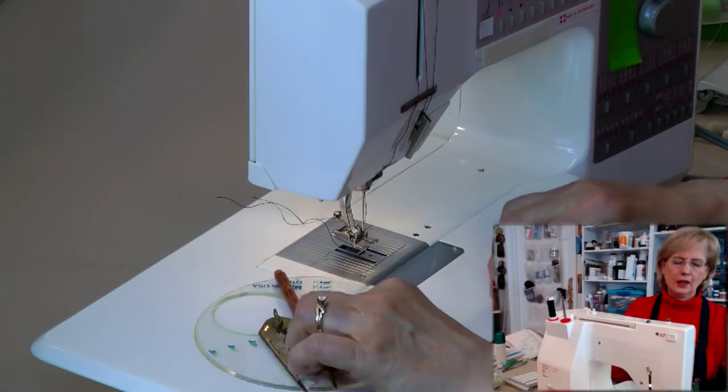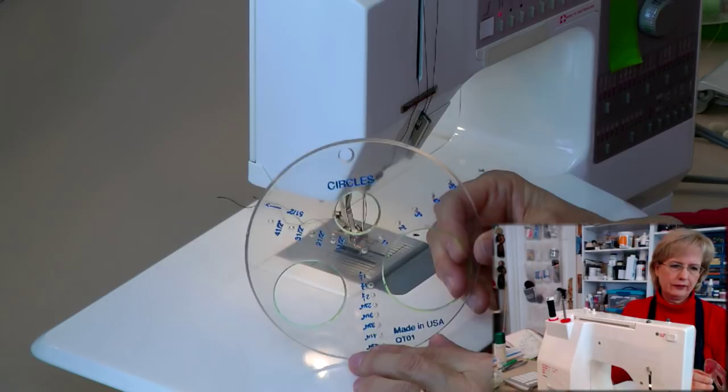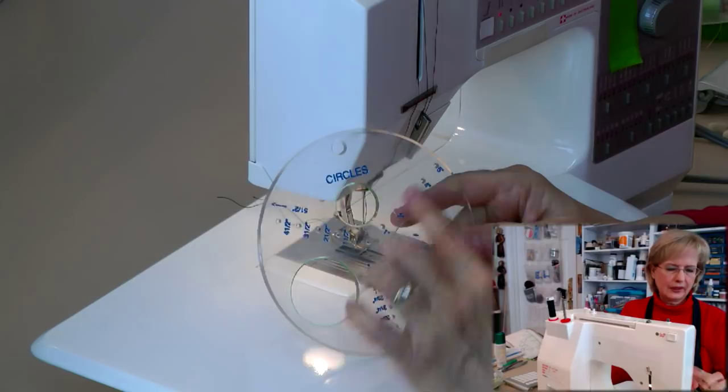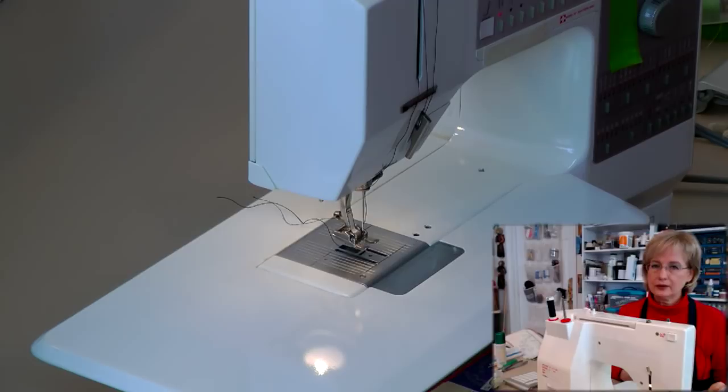First of all, you could use an old-fashioned compass — you could draw the circle and stitch around it. You can also buy various circle templates available at office supply stores. You can put a pencil point in here and draw different size circles. It's a great tool, but drawing the perfect circle is easy — stitching the perfect circle could be a bit of a challenge.